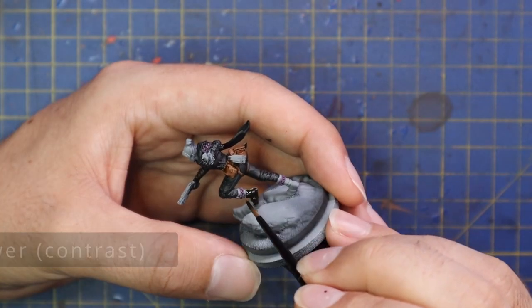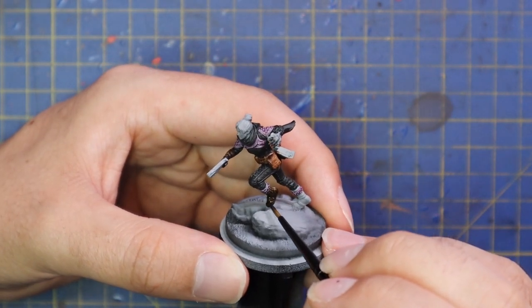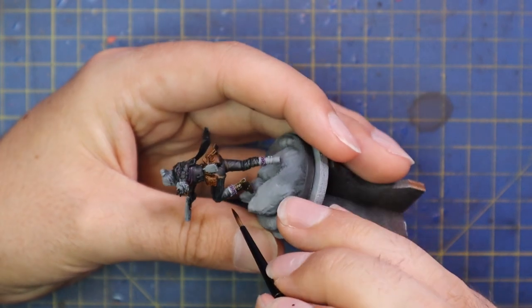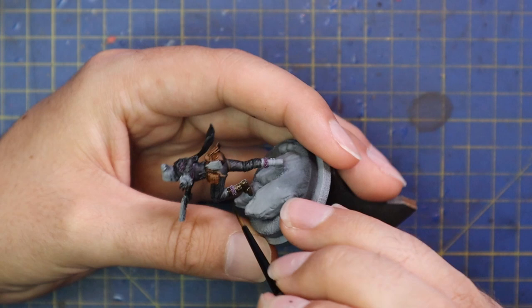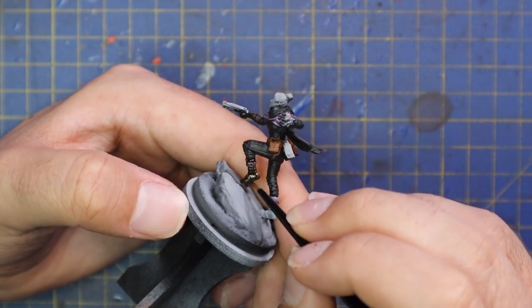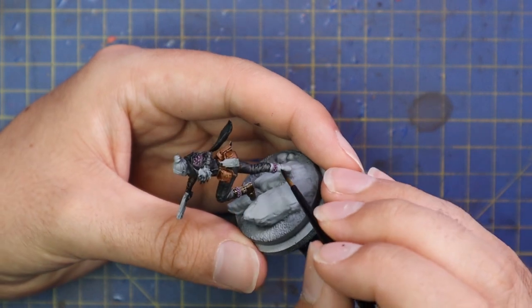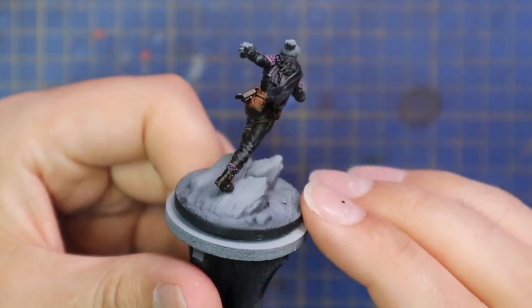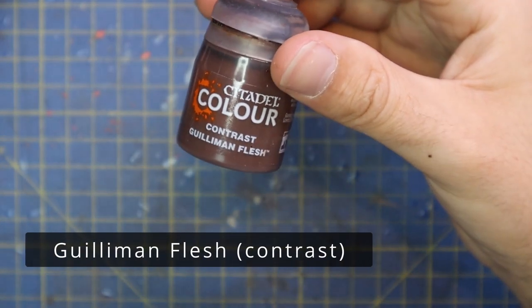Gargax Sewer was then brought in for her boots and the pouches on the back of her belt, which are a different colour to the rest. Gargax Sewer is a very blacky-brown, really dark colour. I didn't want to do her boots in the same black — it would be far too much — but Gargax Sewer is dark enough while still being a different colour to the rest, and I think it worked a treat.